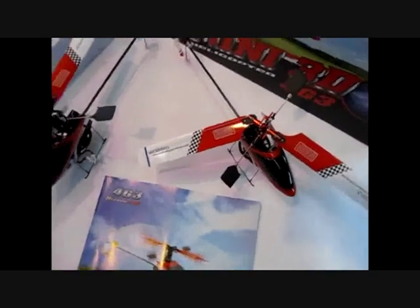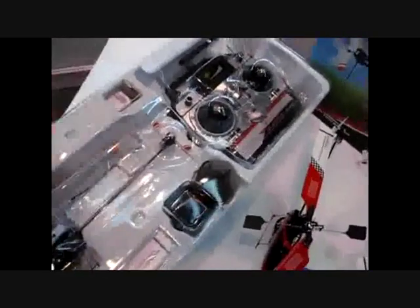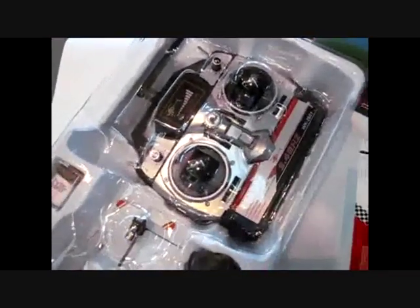The receiver is an RX2605 and the box comes with everything included, ready to fly. Your battery is going to be 3.7 volts, 400 milliamps. This is your battery charger, your spare rotor blades, here is your 4G3 and your 2.4 gigahertz remote. All ready to fly.